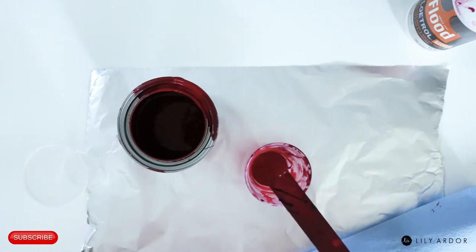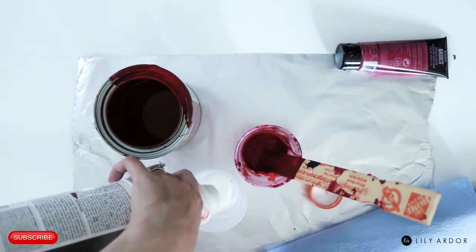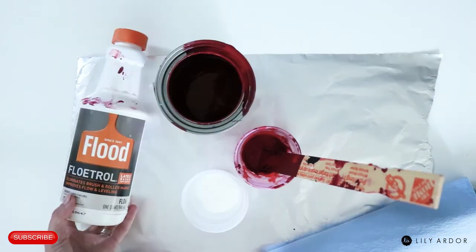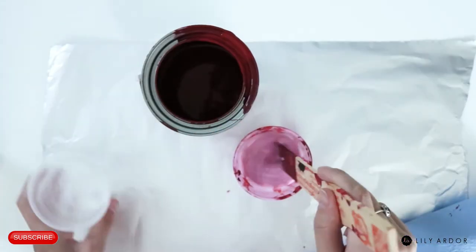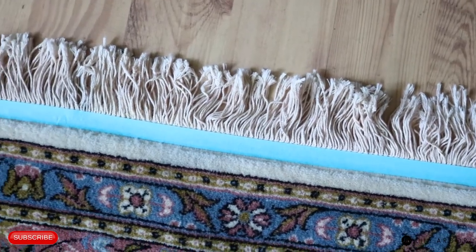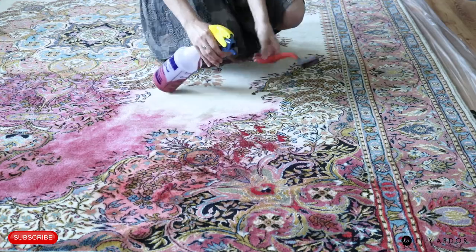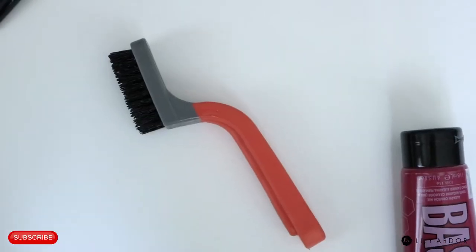You can get the written instructions and the list of supplies in the link below. For my paint, I used Glidden interior paint in the finish flat, and mixed equal parts of paint, Floetrol, and water. Stir it well and add it to a spray bottle. Don't forget to tape off anything you don't want painted on your rug, then spray the paint onto your rug and rub the color in with a hard bristle brush.